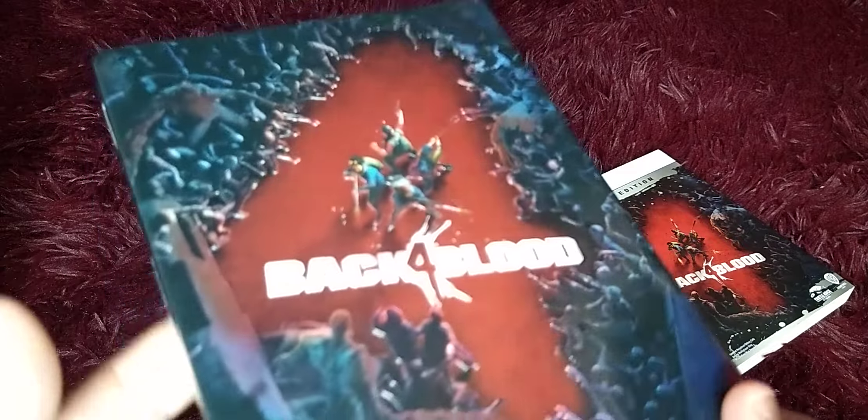I don't know if the video is going to actually do this cover justice, but it has the 3D layer printing on it.